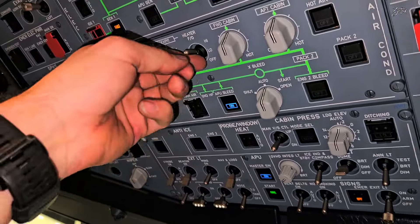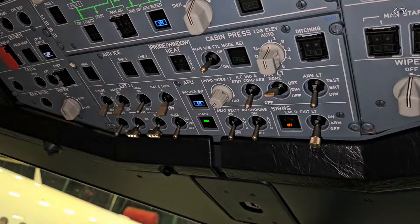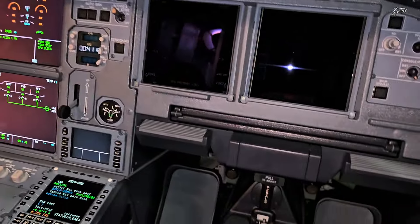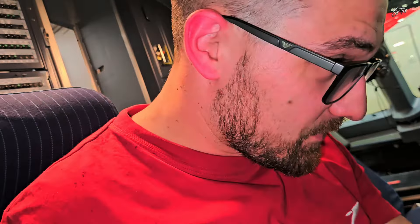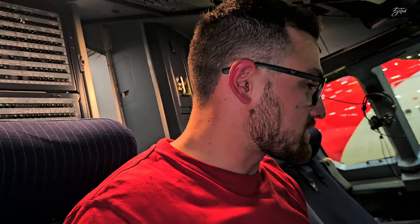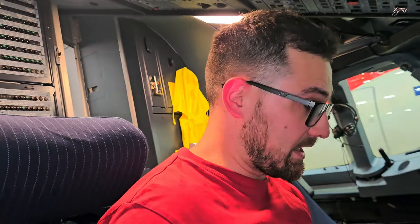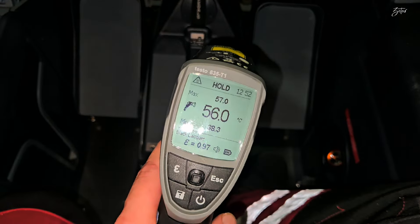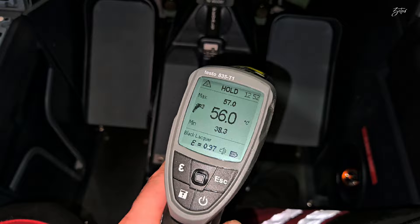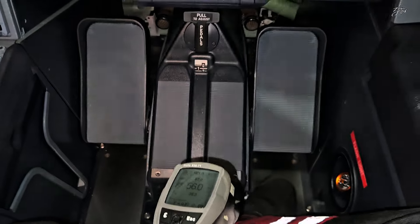Now we can go to mode high, which should give us a temperature between 50 and 60 degrees, which is quite hot. I'm already a bit sweating here, so hopefully we'll reach it as soon as possible, and then I need to move to the captain side. Let's measure it. Okay, this is high on the first officer side — as you can see, it's within limit and it's getting really hot here.